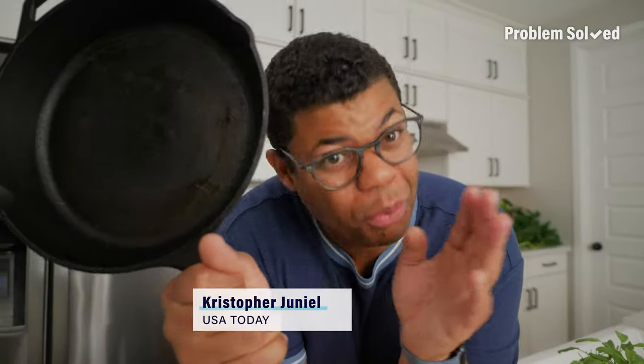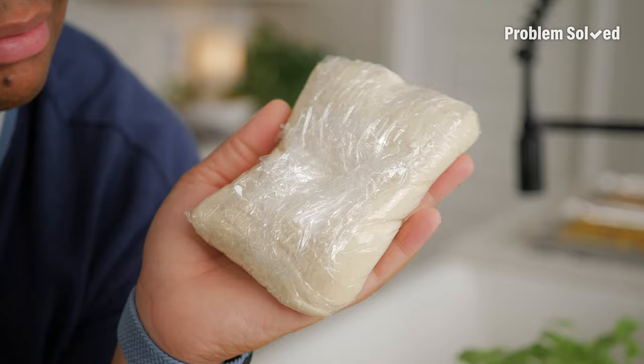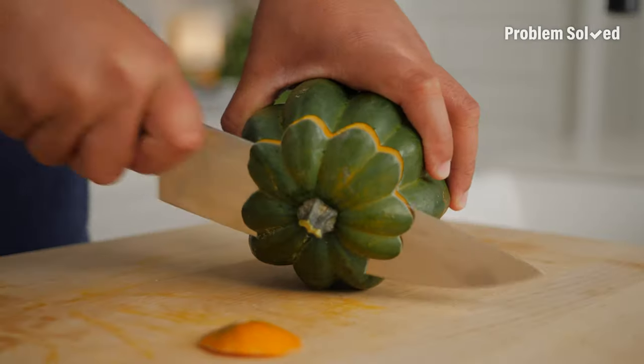Cast iron skillet — one of my favorite pizza devices. Homemade pizza dough is great, but when you're short on energy and time, just pick up some store-bought. For a fall touch, I like roasted acorn squash.